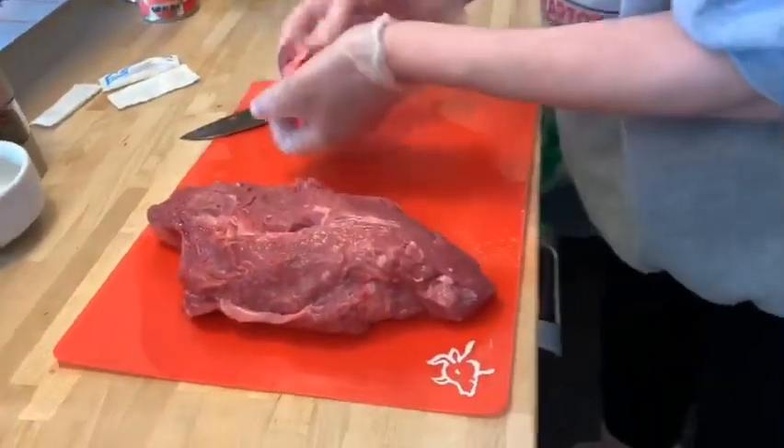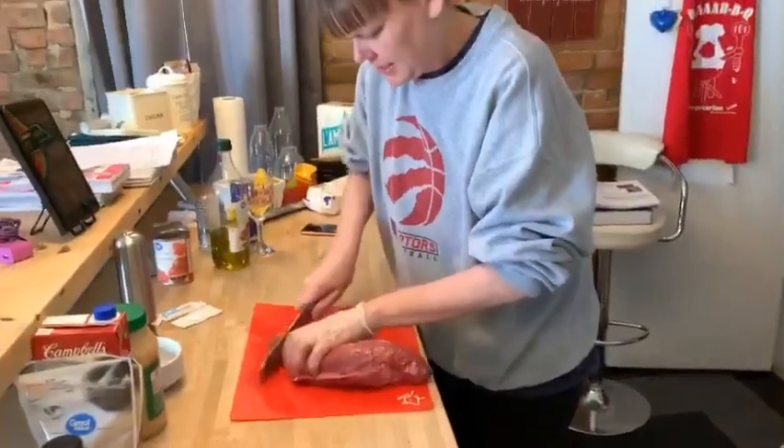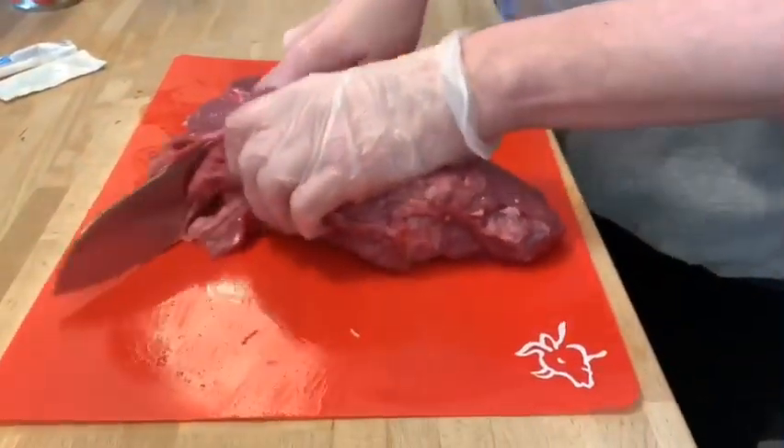So now I'm just going to dice this up into cubes because this will kind of break down and break apart while it's simmering this afternoon.